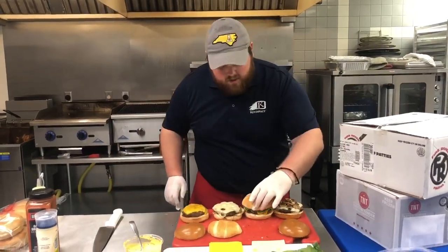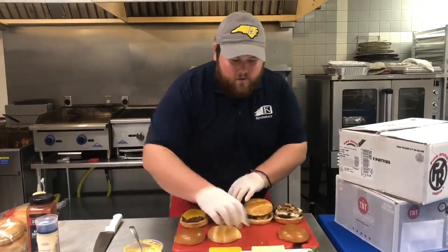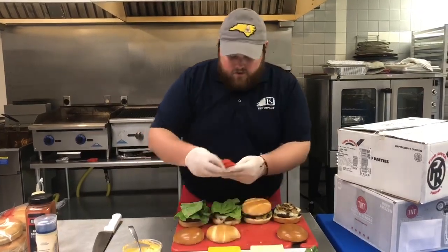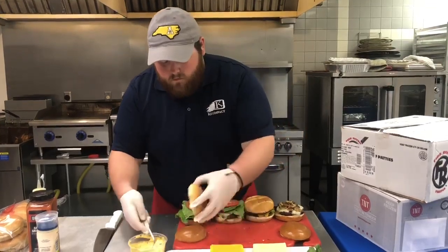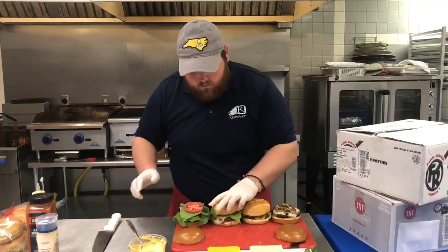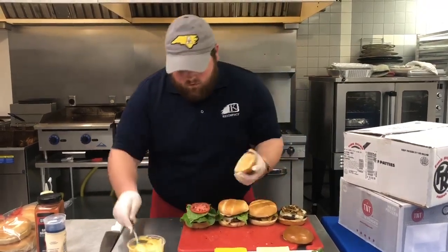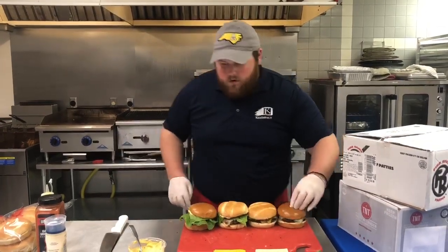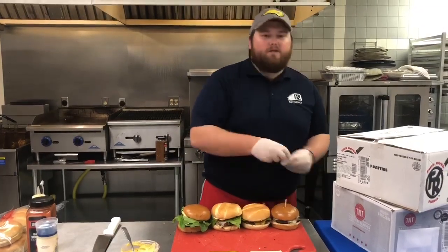Go ahead and do it just like that. We'll continue on the rest of them — a couple pieces of lettuce and some tomato on each one. Now we can go ahead and poke these and they're ready for transportation.